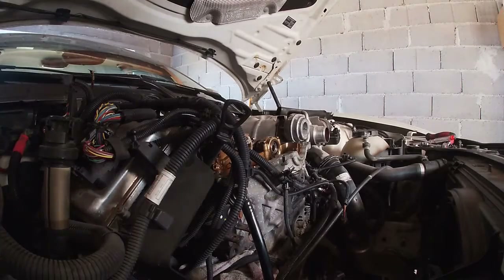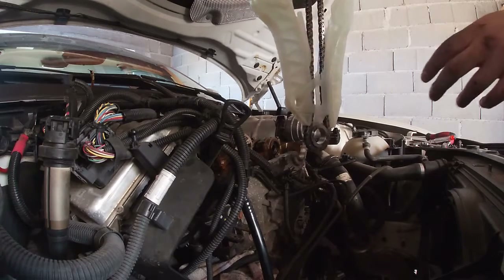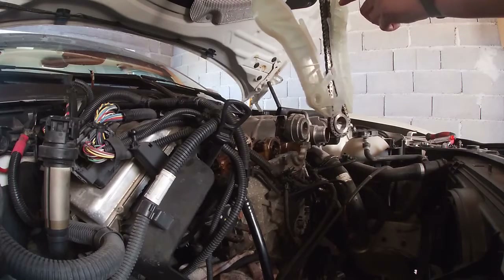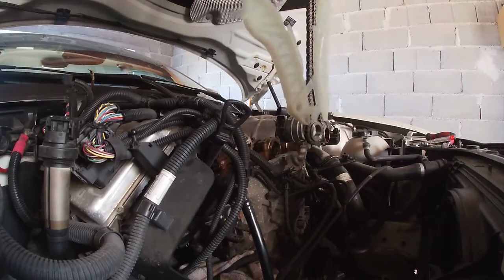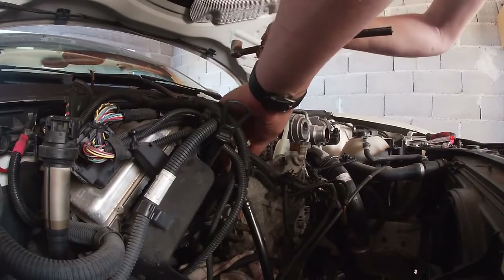Now we're ready to put the timing chain back in. The guide with one hole goes to the left. The guide with two holes goes to the right — just slide it in. The one with two holes goes up like this.